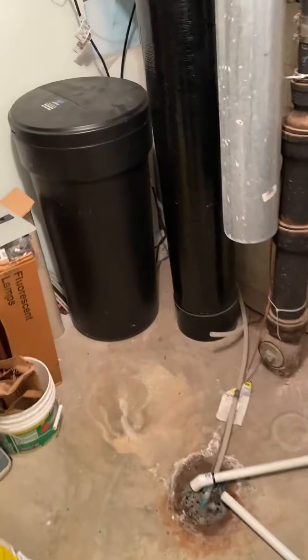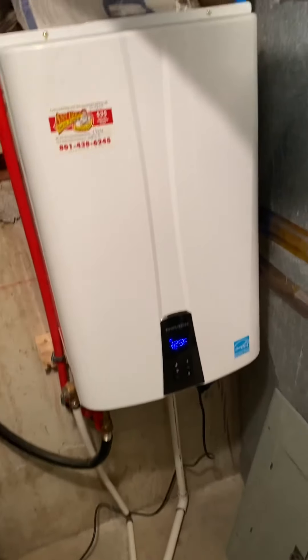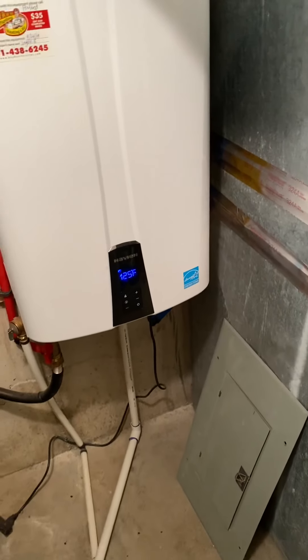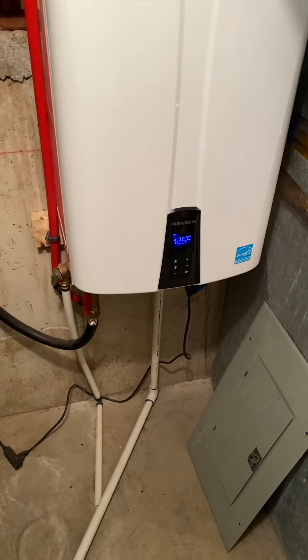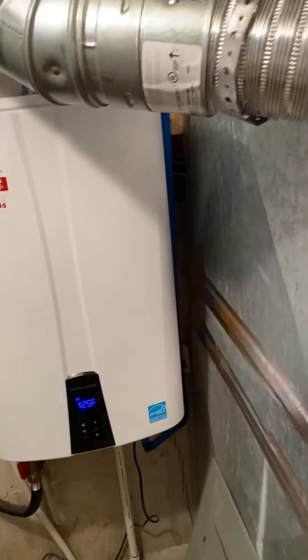Hey guys, we are here in Orem with Myrna Vargas. We're going to be doing an interior above ground, below ground, and three new toilets. The toilets you guys need to bring are the Gerber Viper comfort height elongated with regular seats — we're going to be installing those as well.